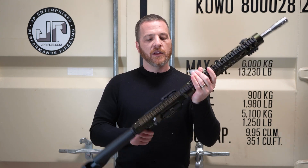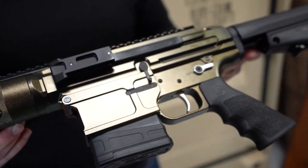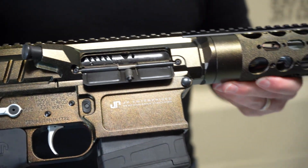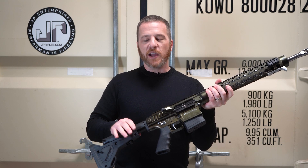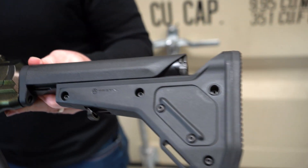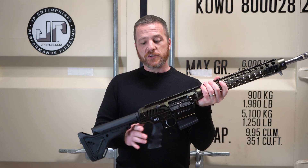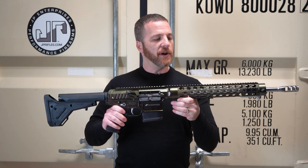Full length top rail, low profile non-reciprocating left side charging handle, Magpul UBR stock. The full carrier group in there is the JP BC-7H2, so that's the variable mass carrier — two tungsten weights, one stainless weight — combined with the JP SCS2-10H2 in the back end, again two tungsten weights, one stainless weight. A perfect overall suppressor setup for more traditional style suppressors with a lot of back pressure, so we'll really be able to control that with this rifle.